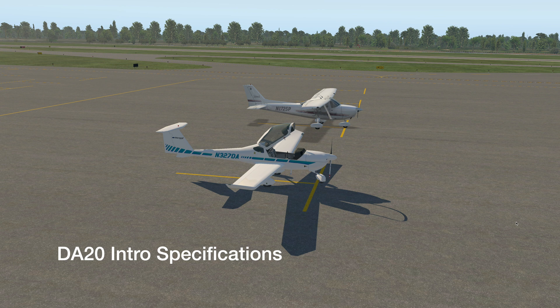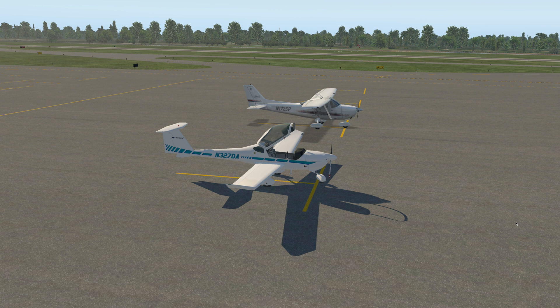Hi there and welcome to my YouTube channel. My name is Richard and this video is one of my ground school videos about the specifications of the DA-20 aircraft. You can see it sitting here on my ramp. We're at the Grand Strand Airport and next to it you can see a Cessna 172.